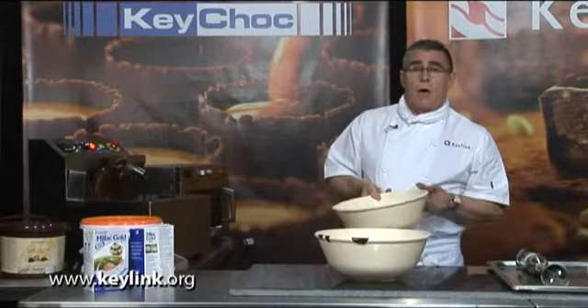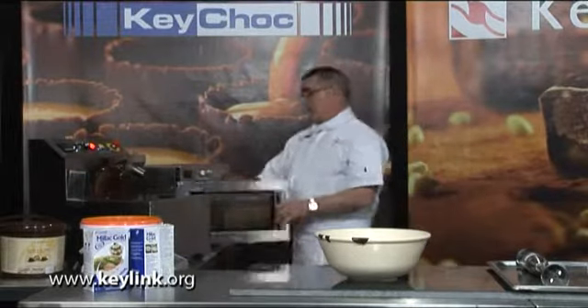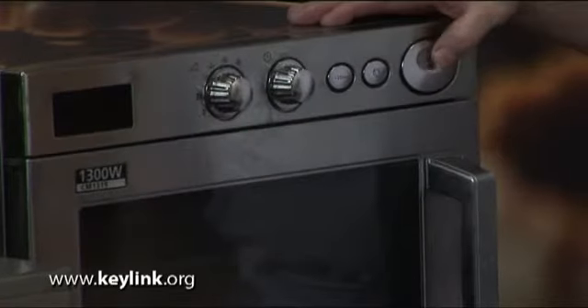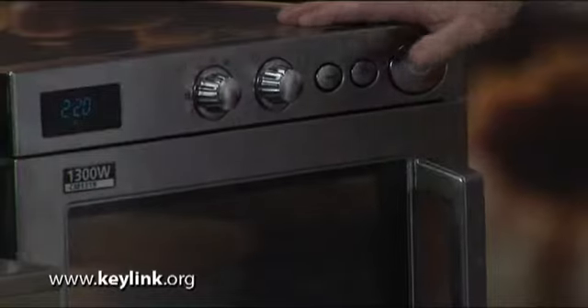I'm going to take the cream now and heat it up in the microwave. I don't particularly want it to boil — I'm going to take it to around about 80 degrees Celsius. I've got the microwave setting on high, and away it goes.